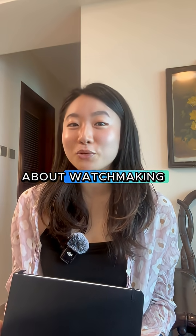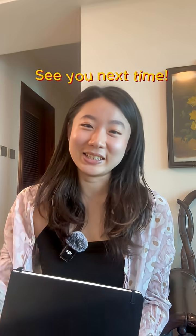Follow me if you want to learn more about watchmaking that Brian will share and Google can't teach you. See you next time.